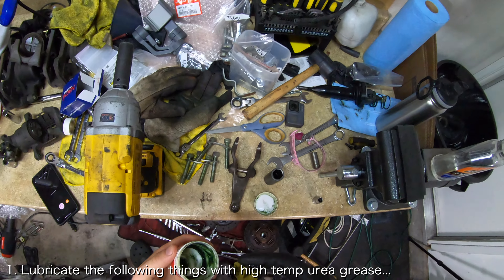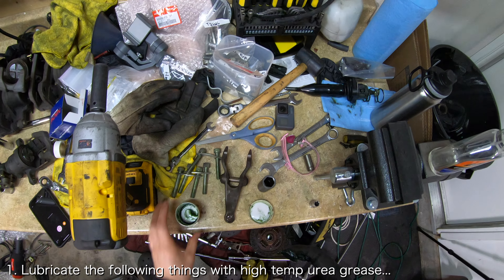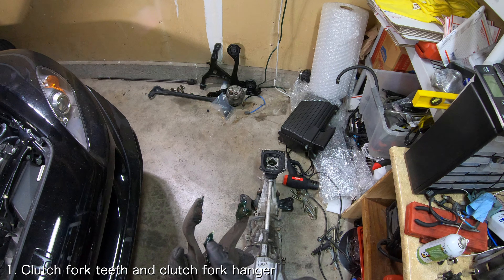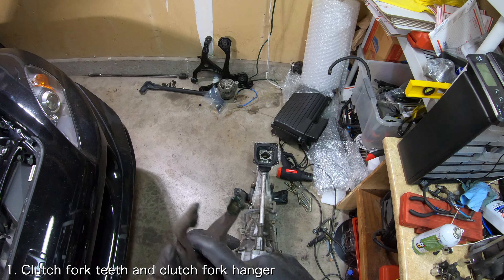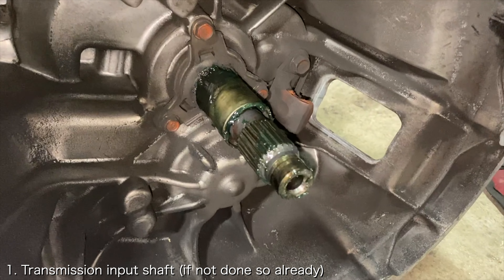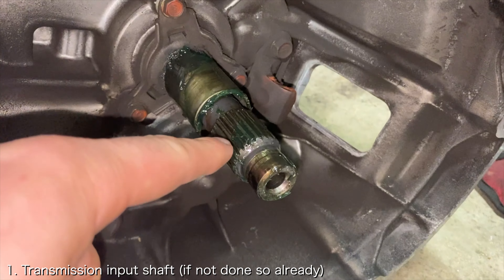The first thing you want to do when installing the transmission is to lubricate things. Apply some high temp urea grease to the clutch fork teeth, the clutch fork hanger, and the release bearing guide. If you haven't done so already, lubricate the transmission input shaft as well.